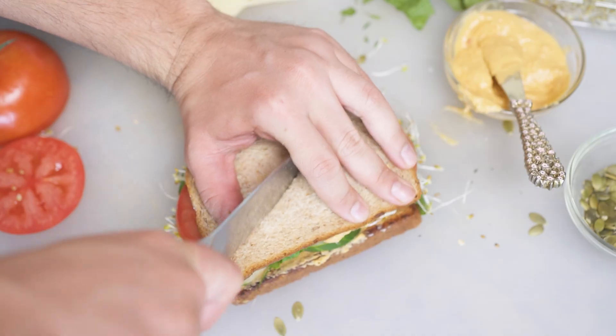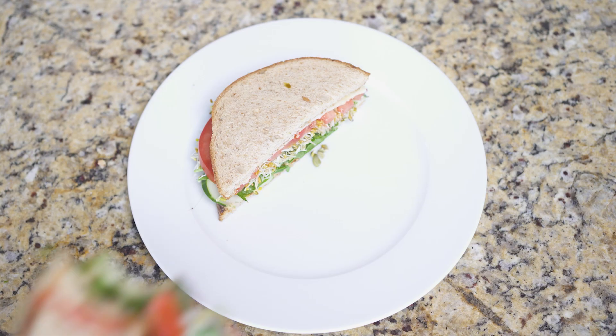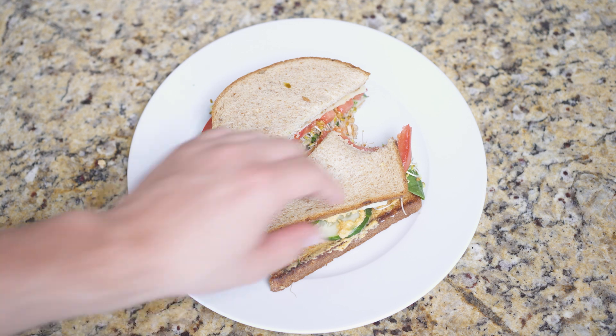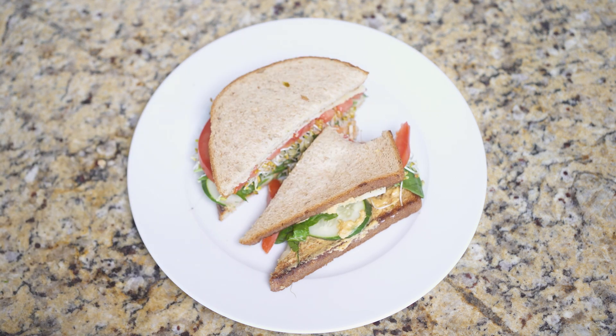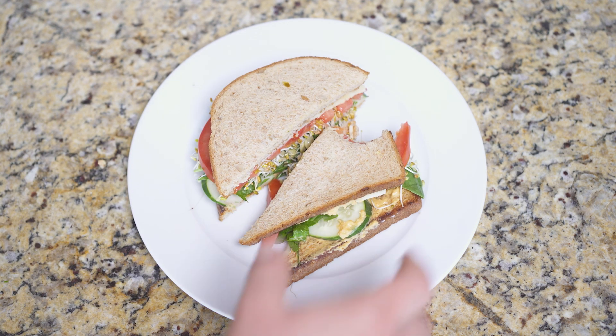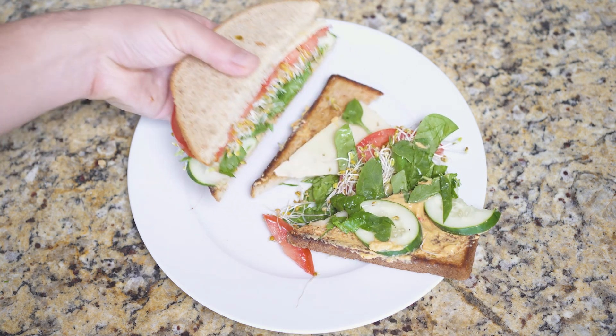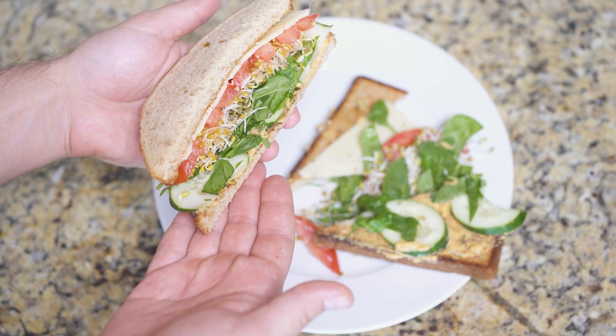Bring both sides together and cut the whole thing in half. Raw vegetable sandwiches are an exercise in structural integrity, so here's the logic: the soft side of the outer bread will give to biting pressure without squishing your fillings out. The oiled and toasted inner side helps in preventing sogginess. And cutting the sandwich in half guarantees that even in a disaster scenario, a maximum 50% of your sandwich is affected.